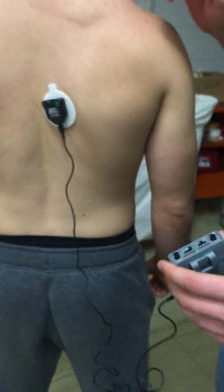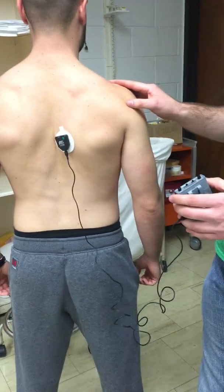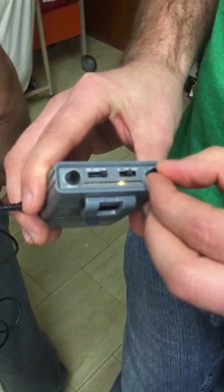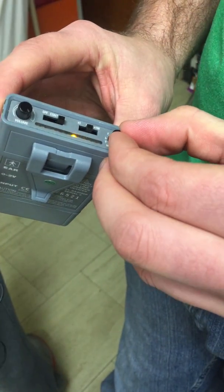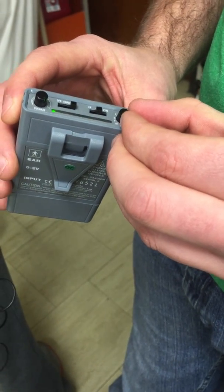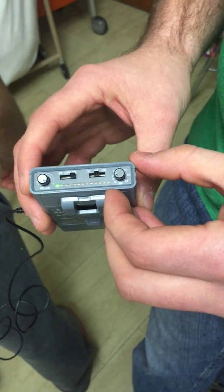We're going to have Matt hold his shoulders down and kind of back. You can already see that it's activating the device here, so we can turn that up to get that lower. Now we'll actually have him raise his arm forward to 90 degrees. Right there, we're getting pretty much right to the max with a 3 out of 10, so we're at about 60 for the max there. Go ahead and do that one more time.